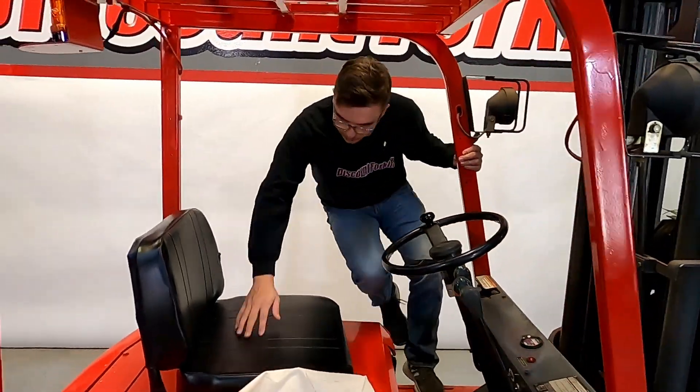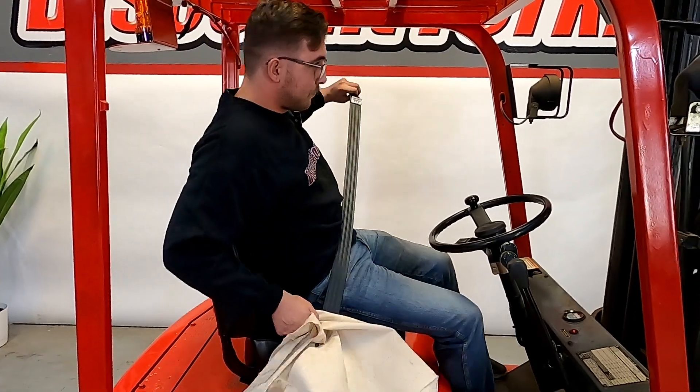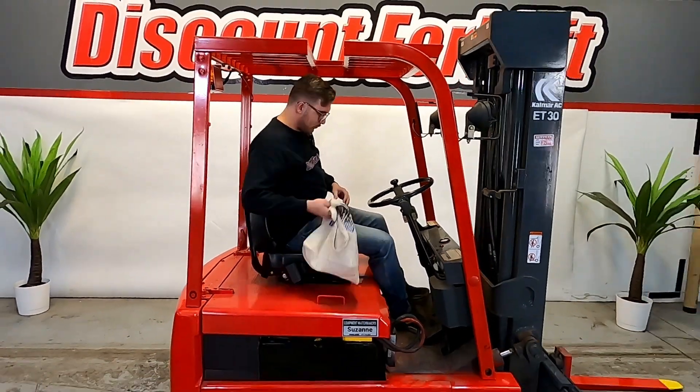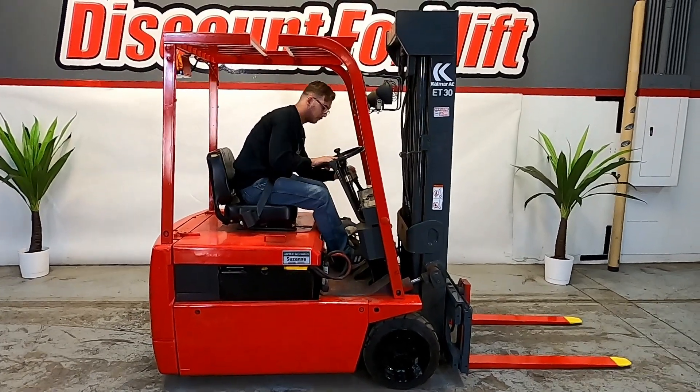Now I'm going to get on and show you how she operates. Rule number one: safety is first and most important, so you always buckle up when you get on. I'm going to crank her up — so silent.